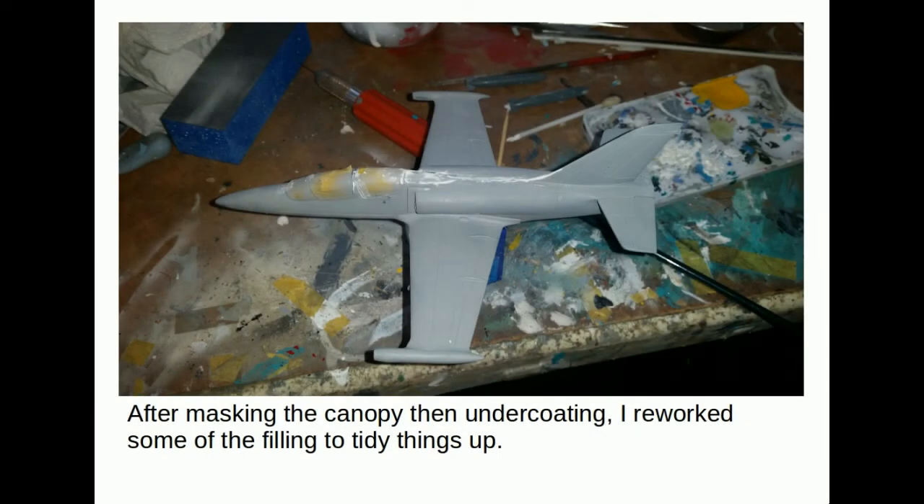After masking the canopy and undercoating I reapplied some of the filler. In this case I thinned down the putty with water, painted it on, then wiped it back — that gets it in a thinner form to deal with any still-visible cracks.